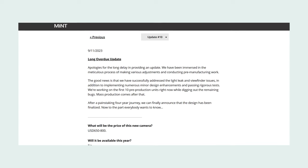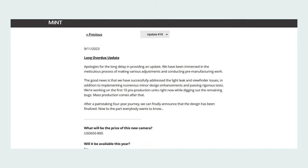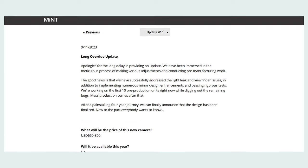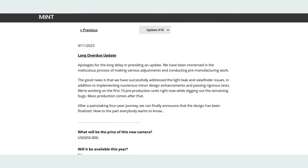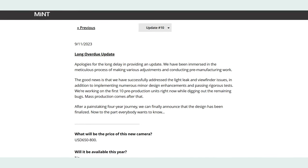That brings us to the most recent announcement on November 9th — two days ago as of this video — where they go into more detail and show pictures of the housing. Mint says they've been immersed in the meticulous process of making adjustments and conducting pre-manufacturing work. They've successfully addressed light leak and viewfinder issues, implemented numerous design enhancements, and are currently working with the first 10 pre-production units while addressing remaining bugs. Mass production comes after that.